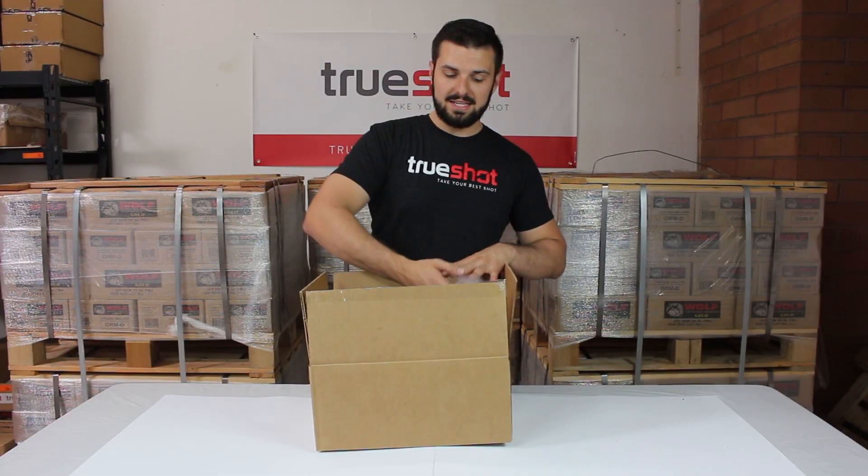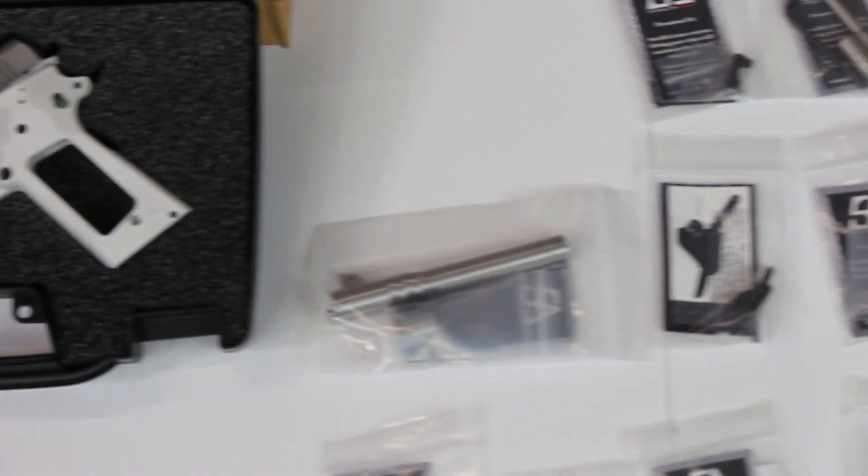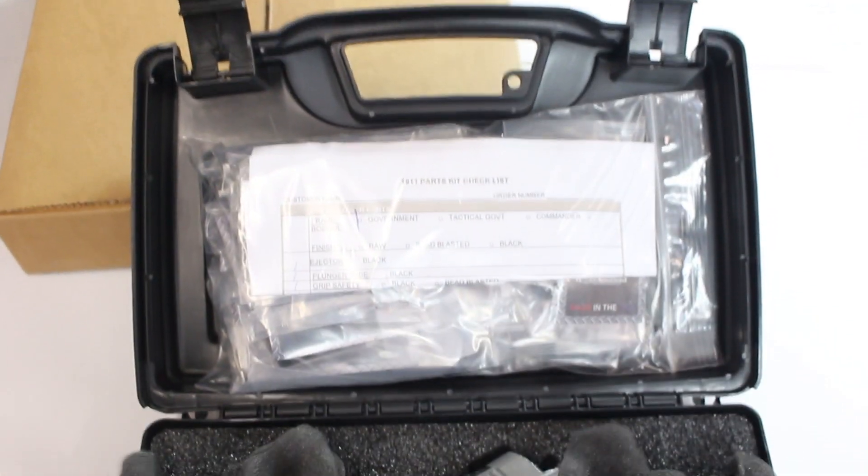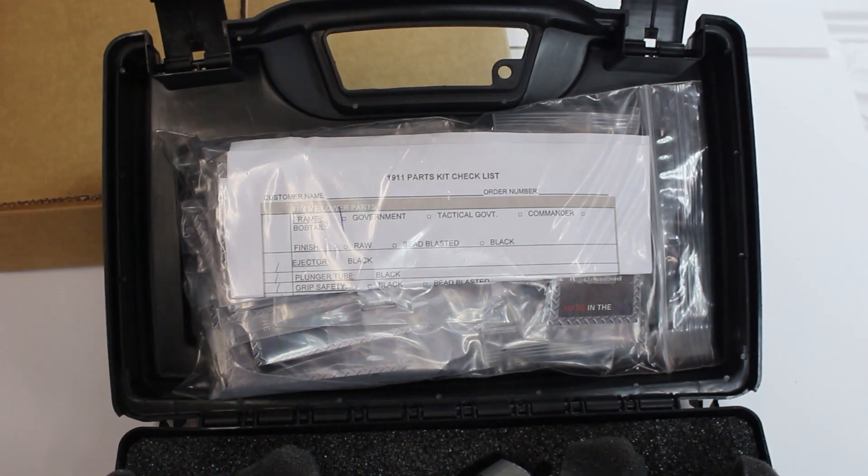The first component of this kit is the build itself. It comes in a nice, easy to carry hard case that includes a magazine, the 80% lower, the slide, and all the internal components of this build. All the additional components for this build are hidden behind the foam insert inside the case.